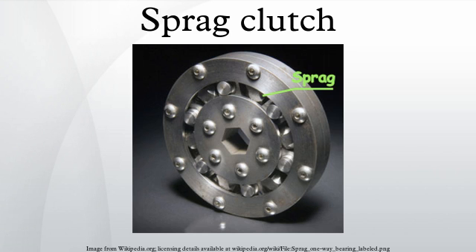On conveyor drives, a Sprague clutch is used for indexing and anti-run back.